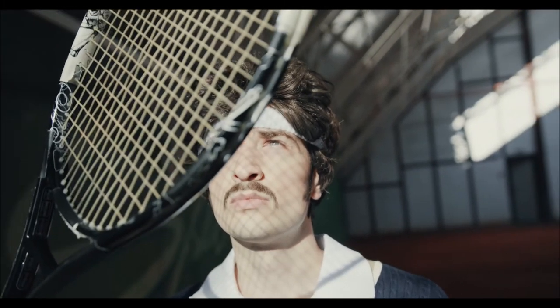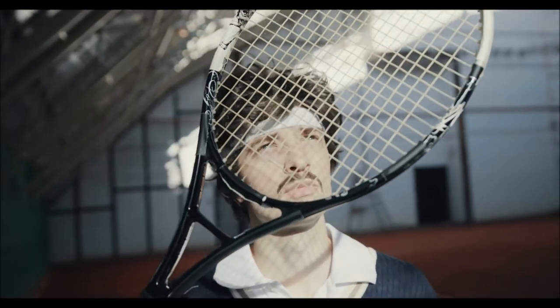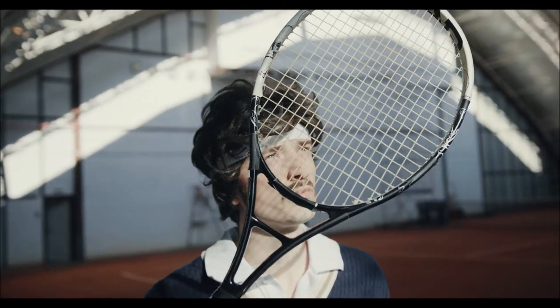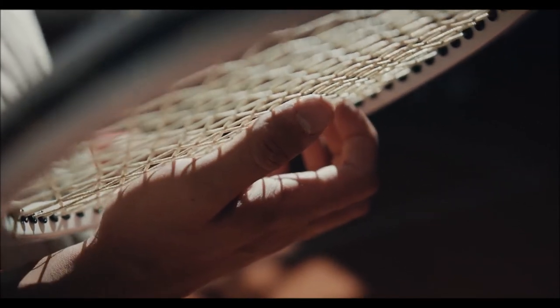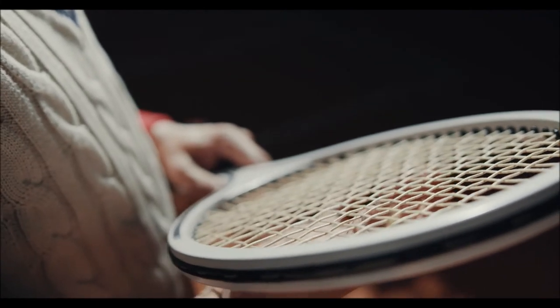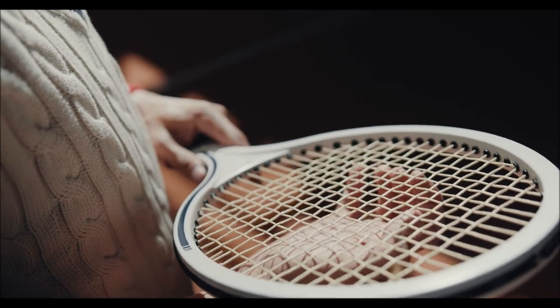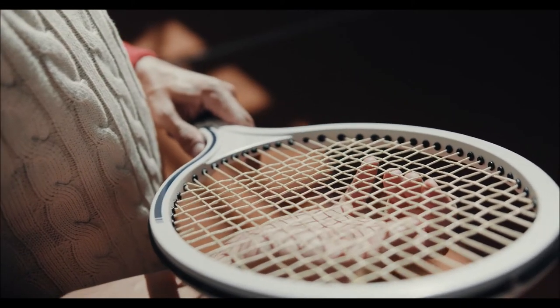Children 5 years or younger, or 3 feet 11 inches or shorter, need a junior racket with a length between 19 and 21 inches. Children ages 5 to 6, or around 3 feet 11 inches, need a light racket of 7 ounces with a head size of 91 square inches. The grip size should be approximately 3 and three-quarter inches. Children ages 6 to 8, or 3 feet 11 inches to 4 feet 6 inches, should use a 23-inch racket.